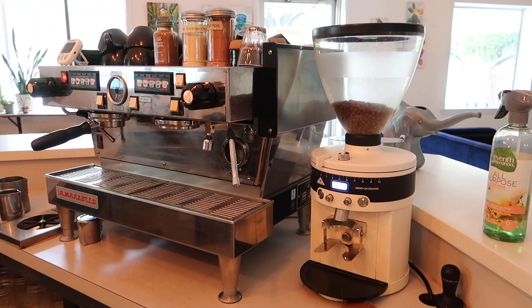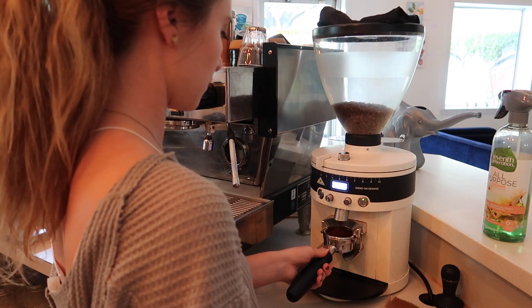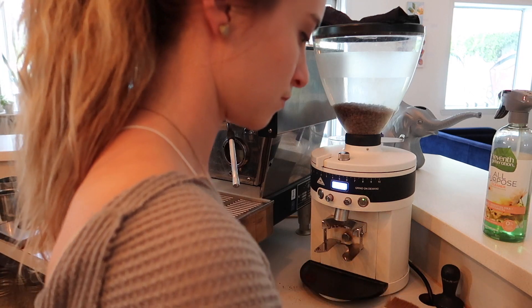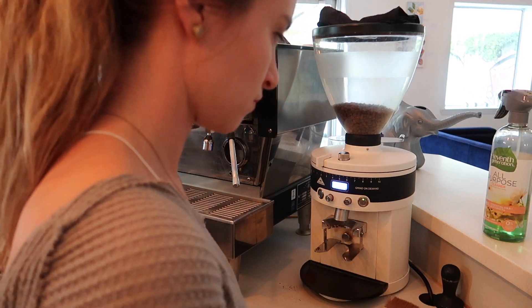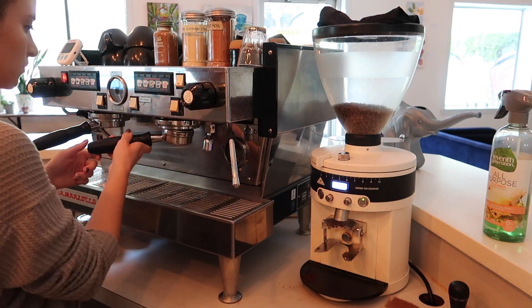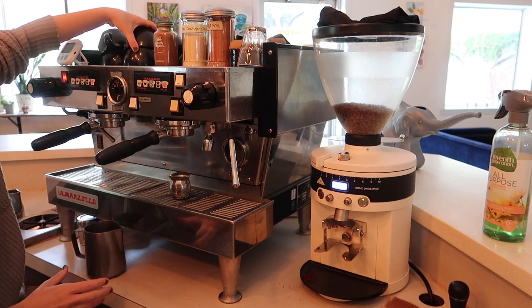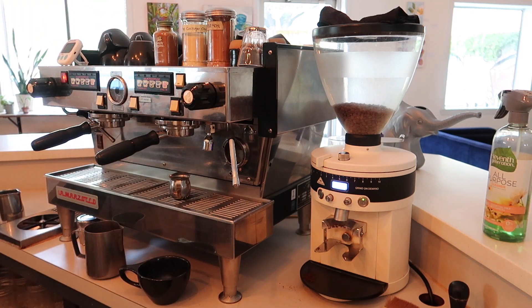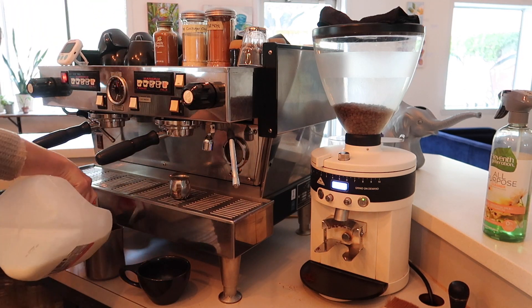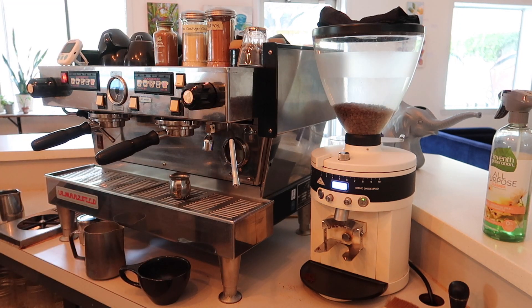To start off, I'm going to pull my shots just like I would for any drink. I'm going to start off by making a latte, so you'll just fill your pitcher right to the bottom of the little divot.